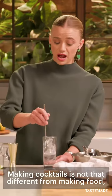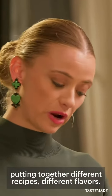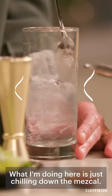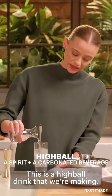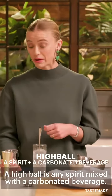Making cocktails is not that different from making food, putting together different recipes, different flavors. What I'm doing here is just kinda chilling down the mescal. Now I'm gonna pour some tonic right on top. This is a highball drink that we're making — a highball is any spirit mixed with a carbonated beverage.